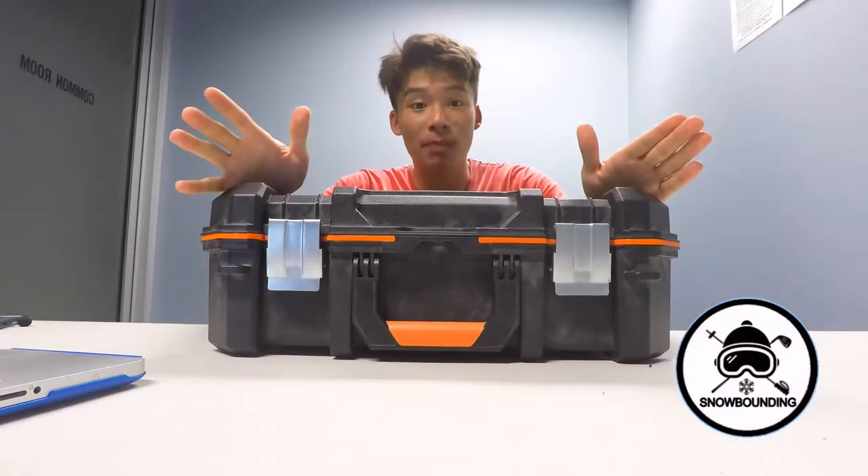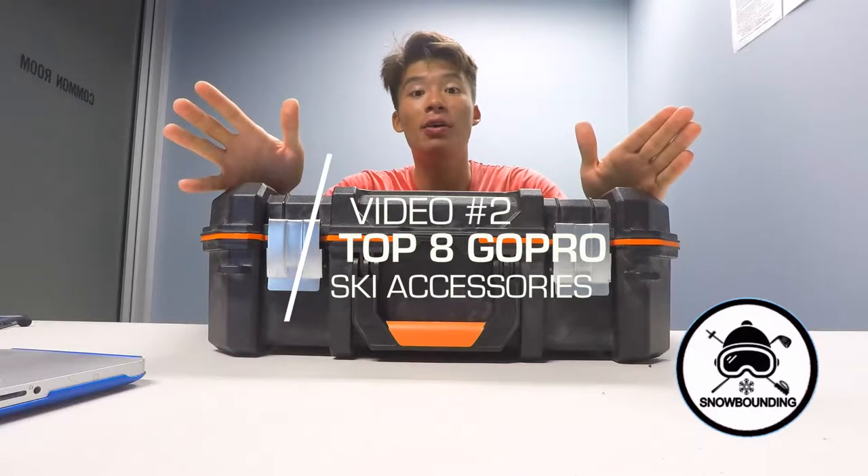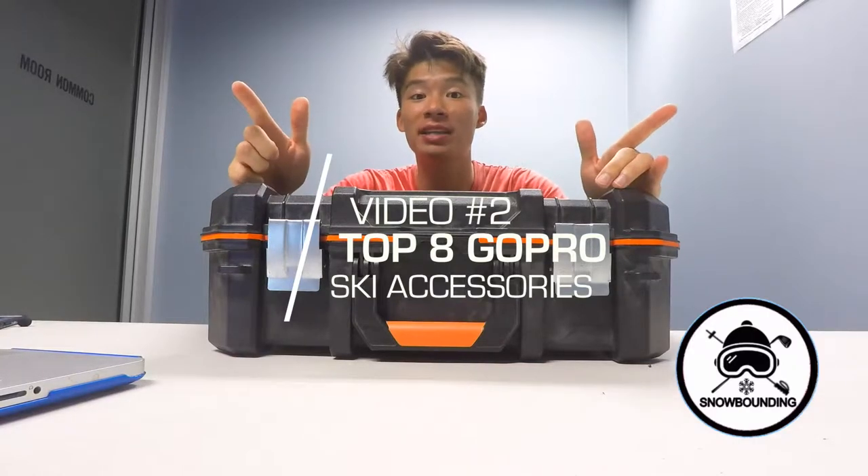Hey guys, how's it going? My name is Marcus on Snowboarding, and today we're covering the top eight essentials you need on the mountain for your GoPro to capture the best footage.